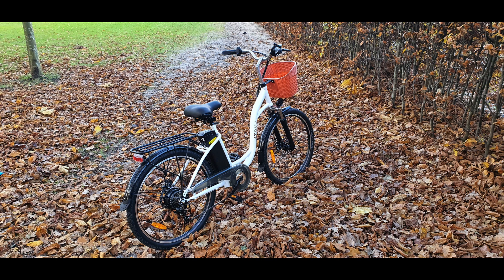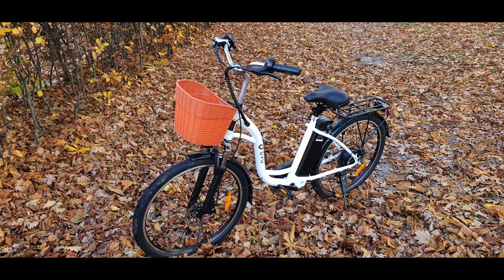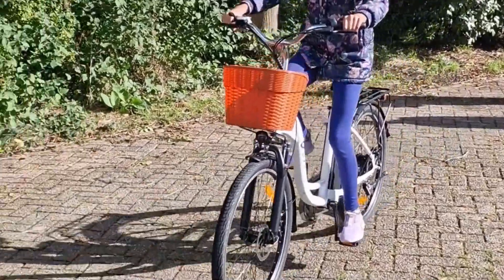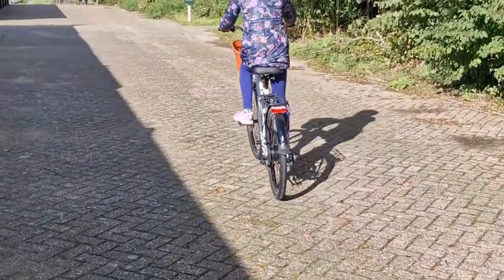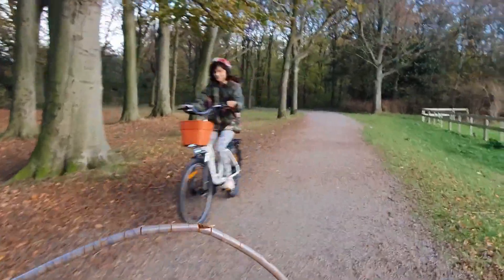Acceleration is another key aspect of performance. Whether you're pulling away from a stoplight or overtaking slower traffic, the DYU C6 offers responsive acceleration that ensures you can keep up with the flow of traffic and react quickly to changing conditions. During our testing, we found that the DYU C6 handles a variety of terrains with ease. Whether you're climbing steep hills or navigating uneven country tracks, this electric bike offers ample torque to keep you moving forward, with impressive consistency regardless of the terrain.